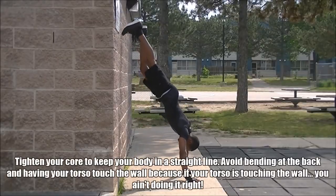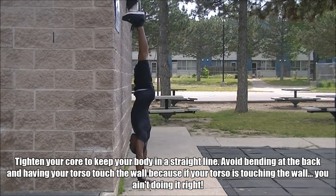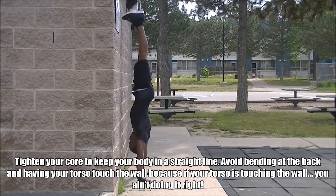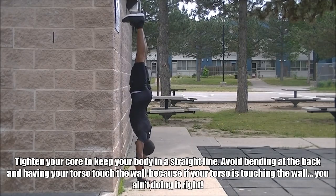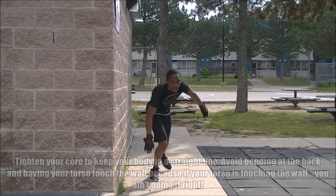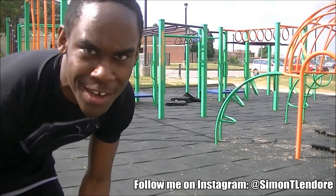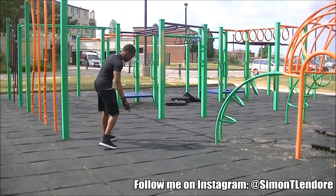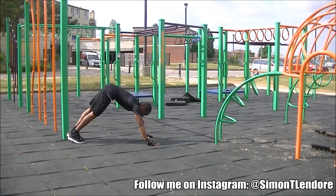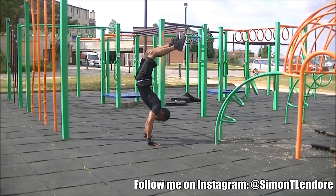A few of you guys always ask me: how do I learn my handstands? How do I get better at it? How do I train for it? Now, I'm not at the level to make a tutorial yet, but this is one thing that I do. I basically use this to warm up and to train my core before I actually practice the freestanding handstand. So try this out. I'm going for it again — wish my camera luck. It better not drop.